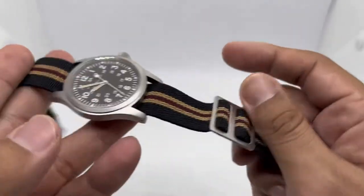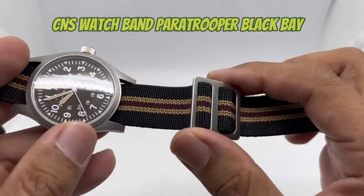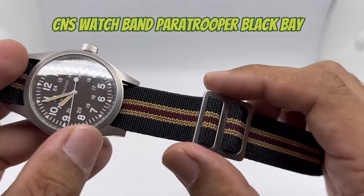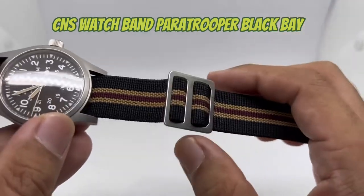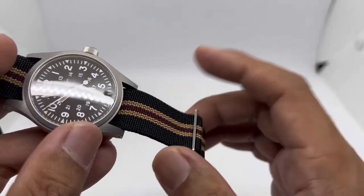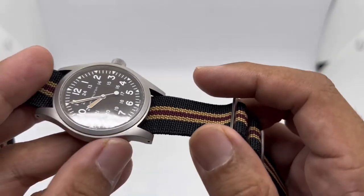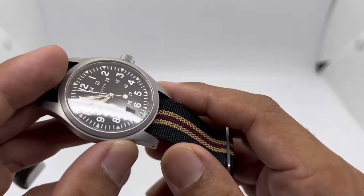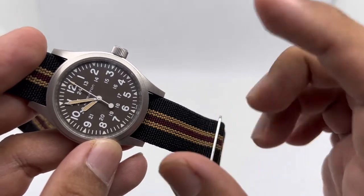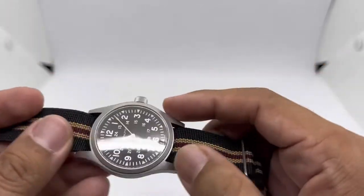Let's go straight to strap number one, which is this Paratrooper strap — I think they also call this the Black Bay style for obvious reasons. This is the Paratrooper strap from CNS, either CNS Shop or CNSWatches.com — I can't quite remember the exact name, possibly due to some trademark situation. I'll leave a link down below.